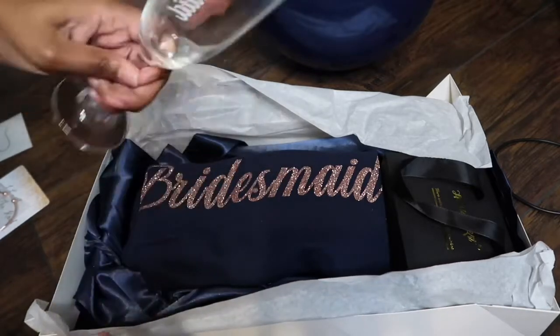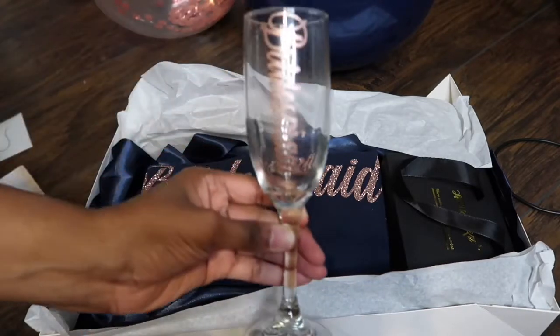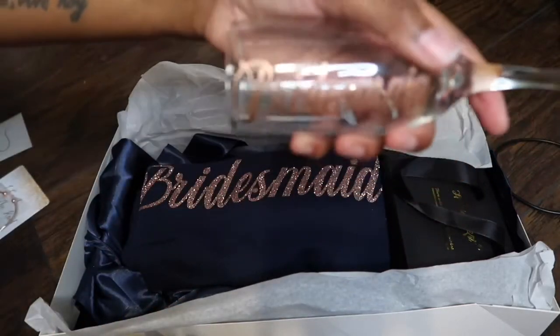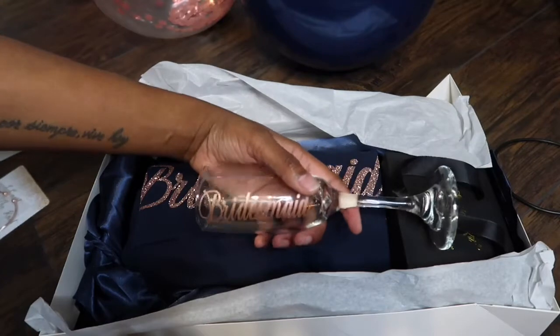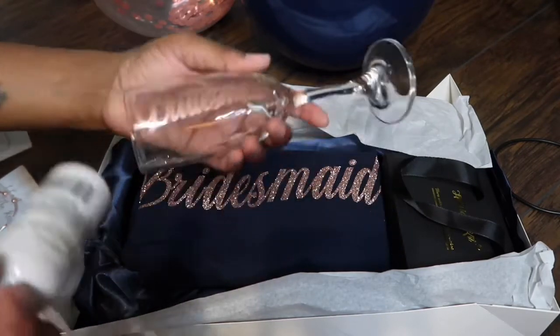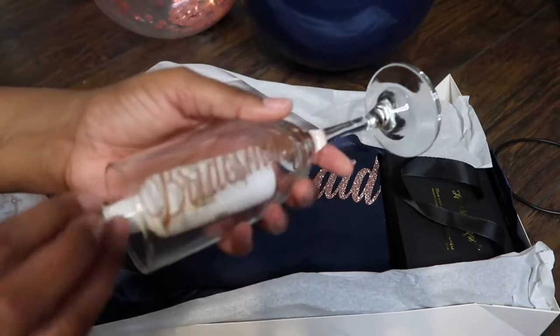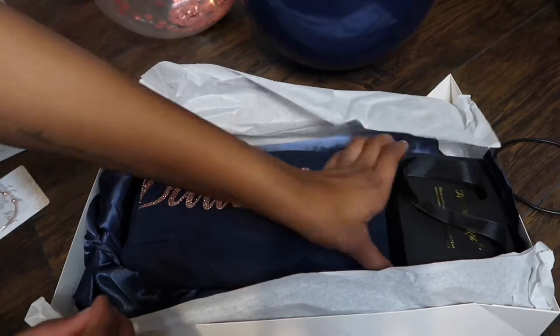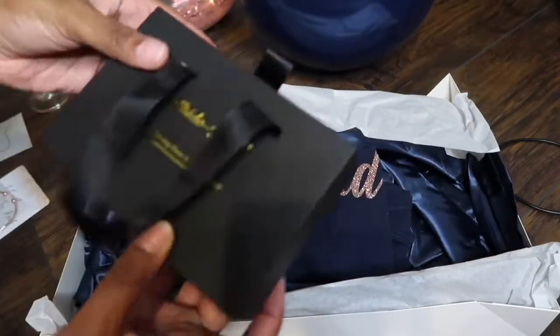I put little personal bottles of Rum Chata in everyone's box. This is one of the champagne glasses my aunt made — it says 'bridesmaid' on it.